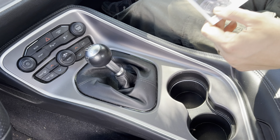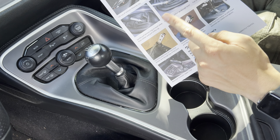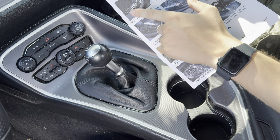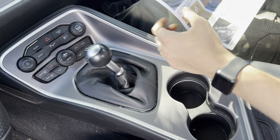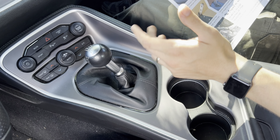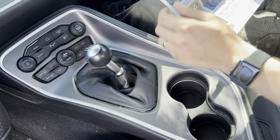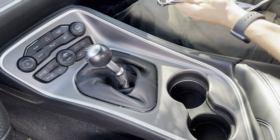Alright guys, we're back in the Challenger. Mr. Norm's gave us these detailed, pictured instructions on how to change out your shifter — it explains it with words and pictures. I'm definitely a visual learner, so that's good. And when I called Larry, he explained how to do it on the phone as well. What you will need is a 13mm combination wrench — I got a 13 and a 12 just to be safe, but I'm sure it's 13.